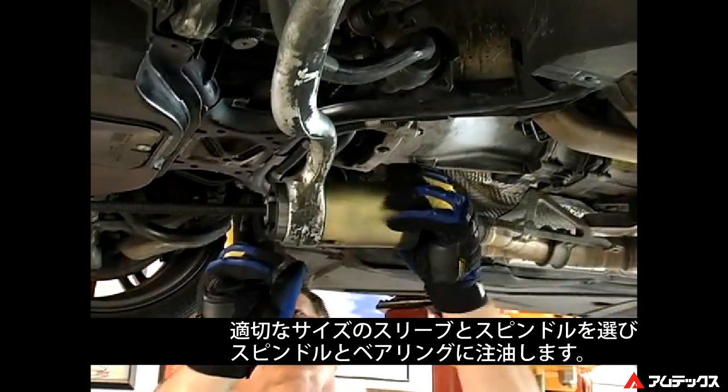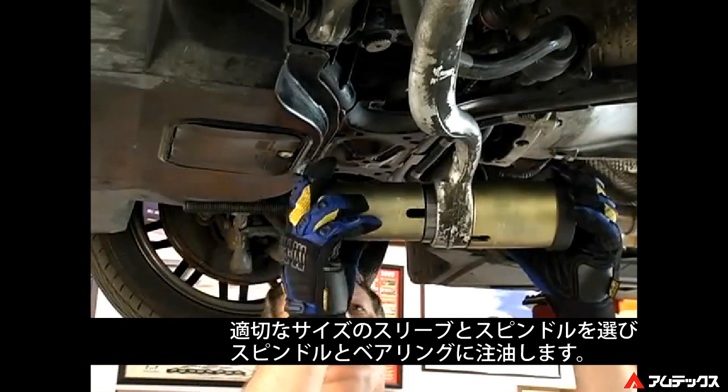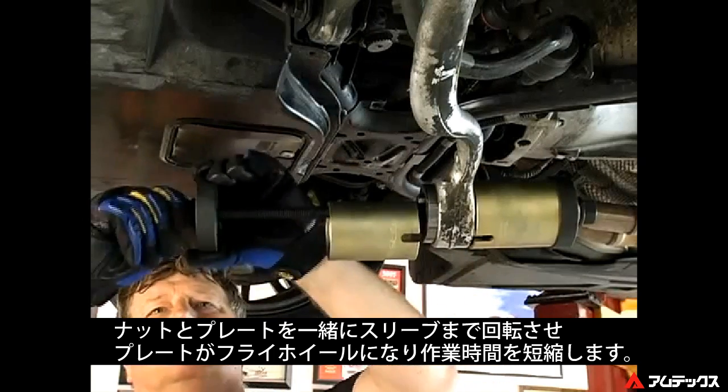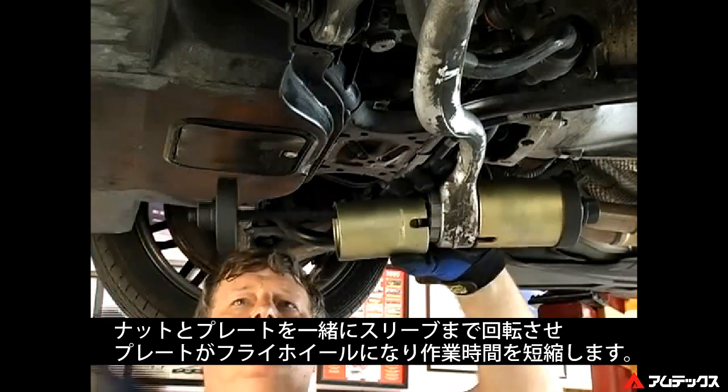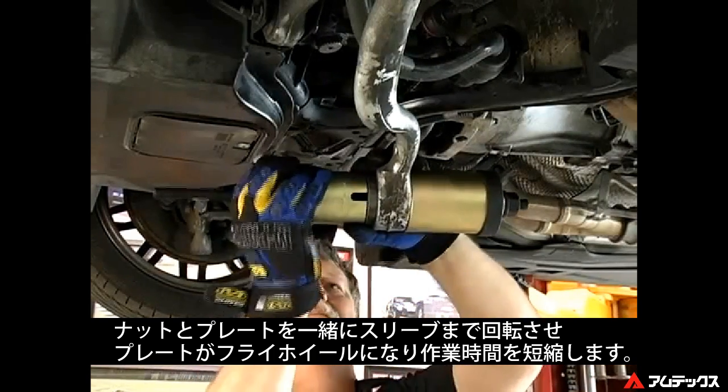Select the proper size sleeve and spindle for the application and make sure the spindle and bearing are adequately lubed. Spin the three-pin nut with the backing plate up to the sleeve. Note how the backing plate acts as a flywheel, reducing the amount of setup time and allowing quicker engagement for the sleeves.